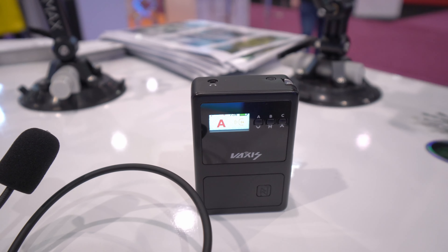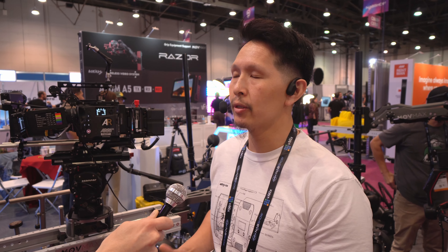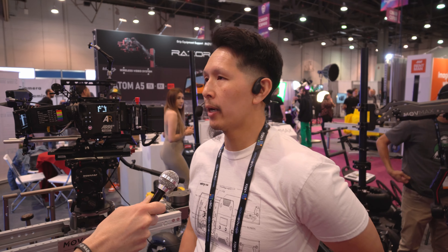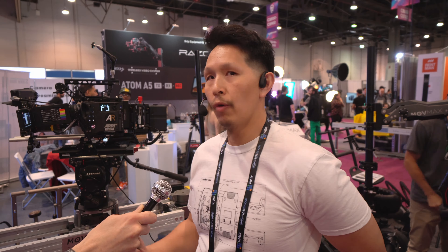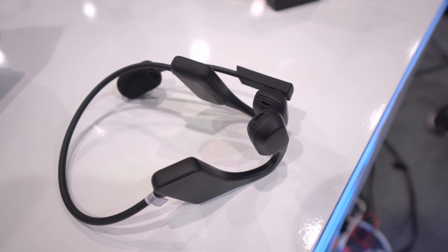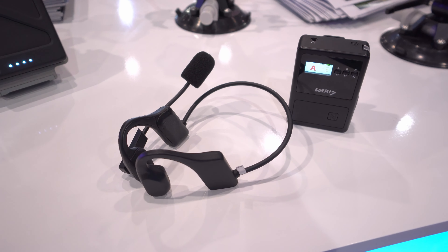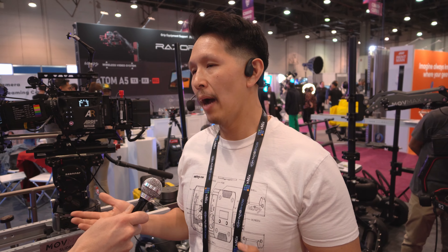It runs about 16 hours on a full charge. There's a separate belt pack with a Bluetooth connection of roughly 20 meters — you just clip it onto the back of your belt and you're ready to go. The system uses two speakers projecting sound, so you can hear natural background noises as well as whoever you're talking to.